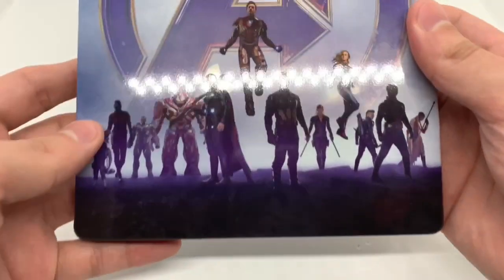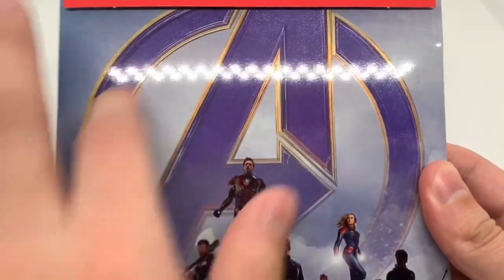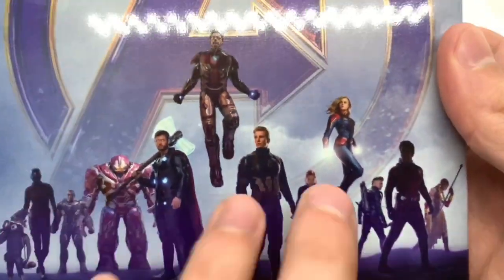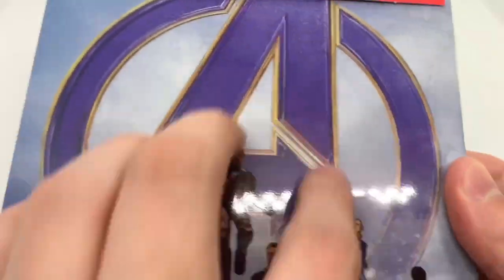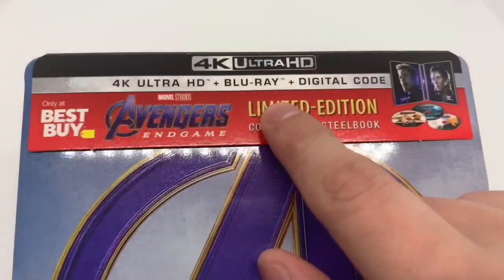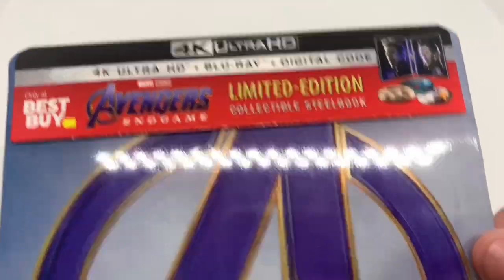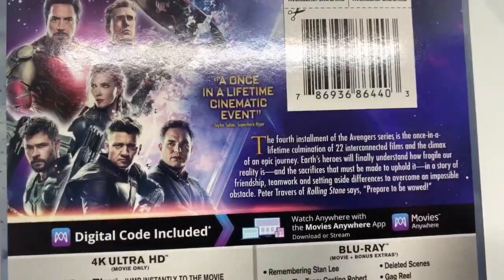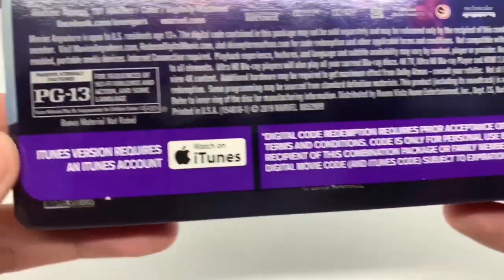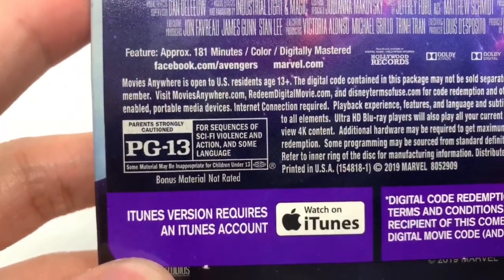Alright, let's take a look at this. Beautiful artwork right here — got the big Avengers A logo there. We got the crew there, well what's left of the crew. It is a glossy finish. This does come with the 4K disc, Blu-ray disc, and the digital copy. Here's the back, basically what it says about the movie. Some character screenshots there, what's on the 4K disc, what's on the Blu-ray disc. It is rated PG for sequences of sci-fi violence and action and some language.